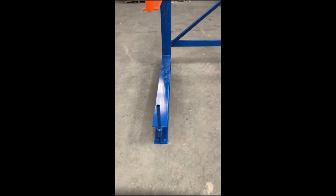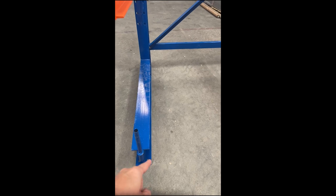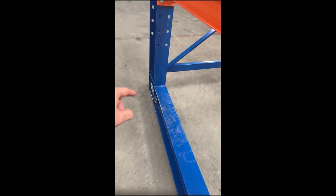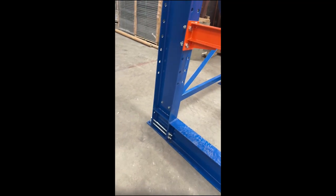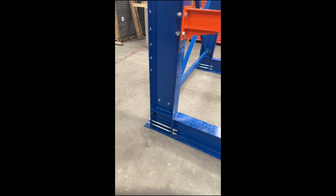For instance, if you're going to put an anchor in the front right, you're going to put an anchor in the back left and then another anchor in the back right. It's called staggering, just to give it extra stability, and those long bolts are obvious in your package.